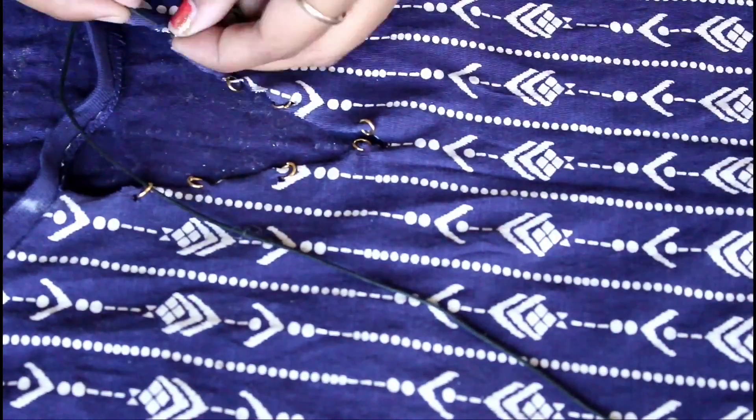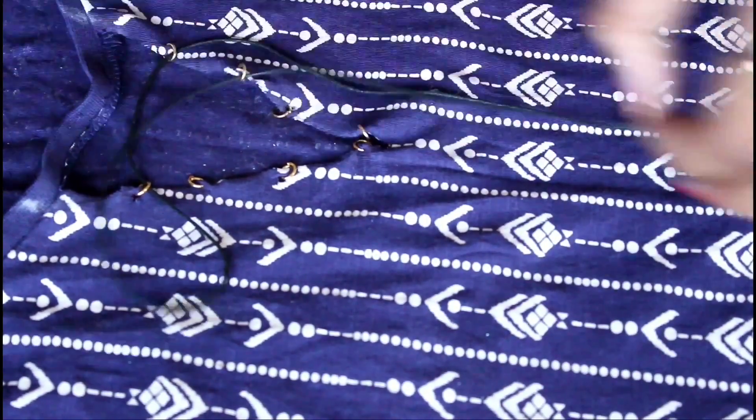Using the black thread, I am going to put it through the jump rings like a shoelace.